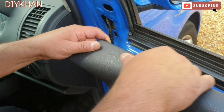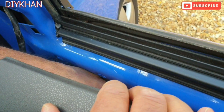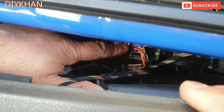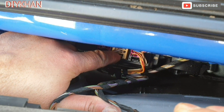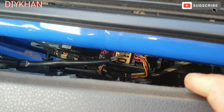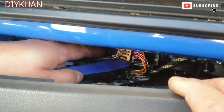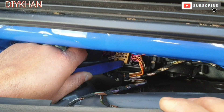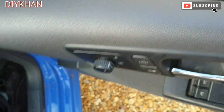The next thing I'm going to do is remove this connector block here — the one I'm pointing my finger at. Just going to press the side clip down like this, just going to press it in and pull the whole connector out. There we go, that's the connector.